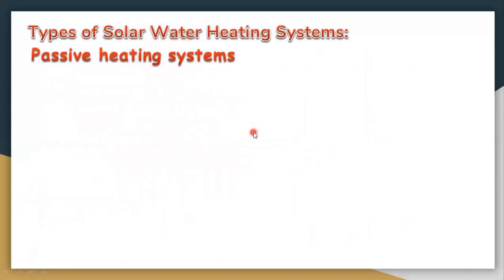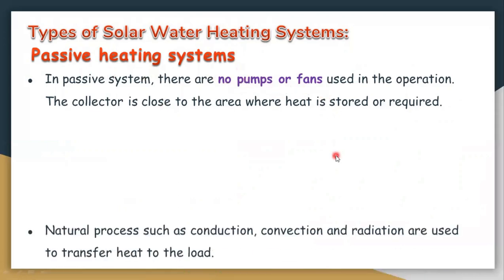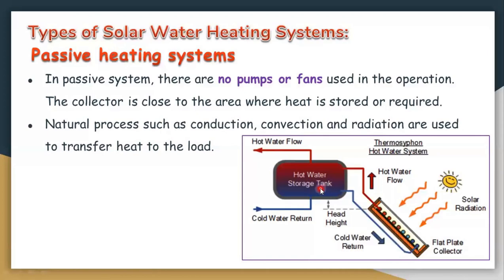Types of solar water heating systems: in a passive heating system, there are no pumps or fans. Natural processes such as conduction, convection, and radiation are used to transfer heat. This is a typical example of a passive heating system — we have a storage tank and a flat plate collector, with no pump or any other part to move the fluid, which is why it is called a passive heating system.